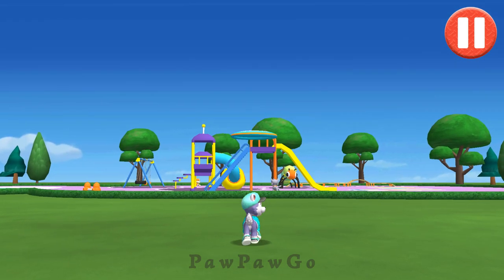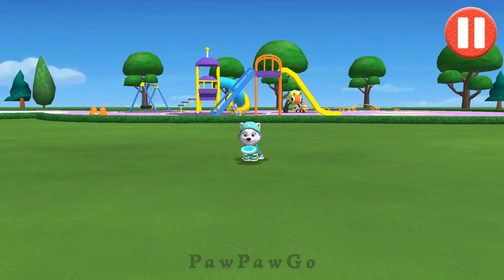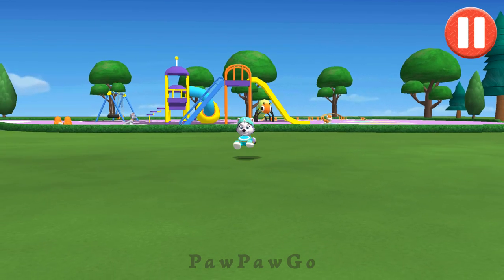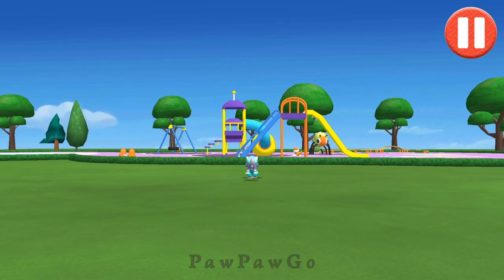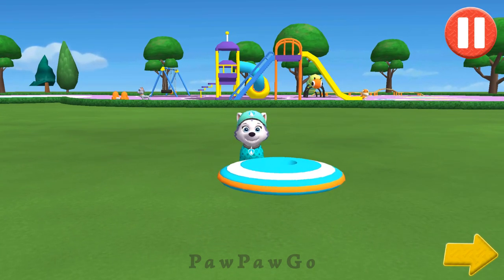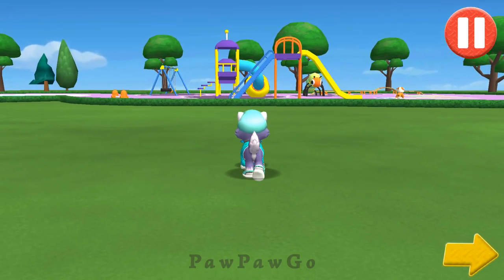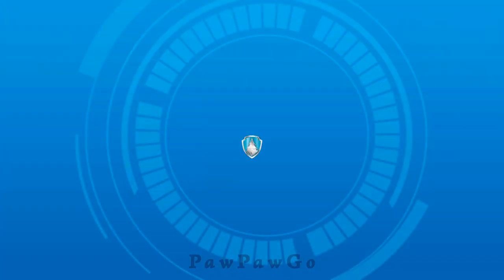Let's play a game of catch before we get ready for bed. Swipe on the flying disc to throw it to the pup. Tap the arrow to go to the next activity.